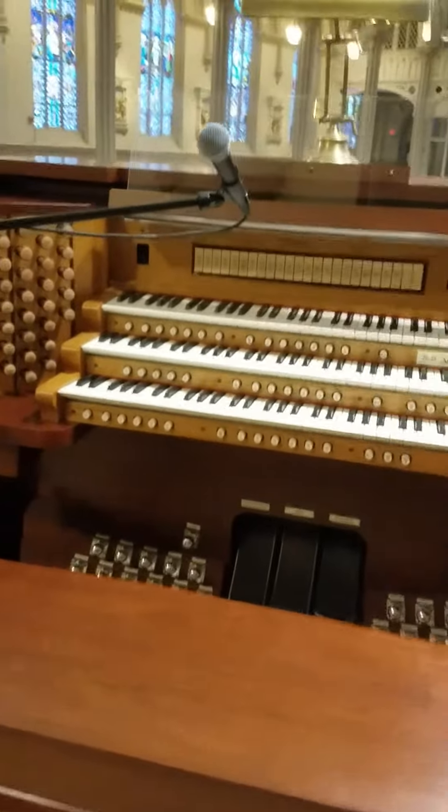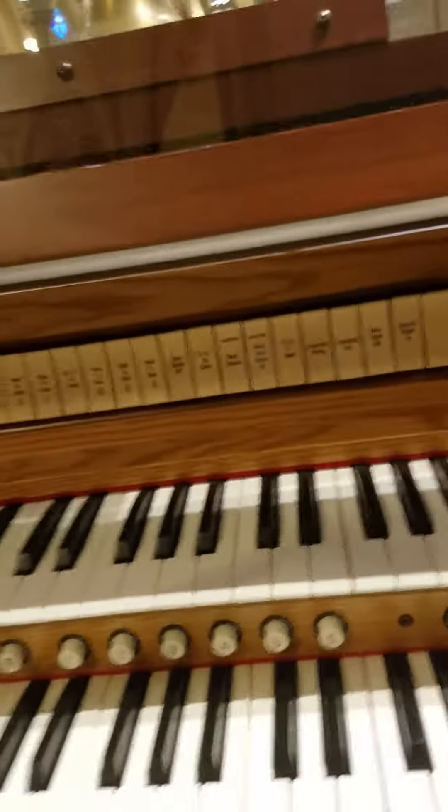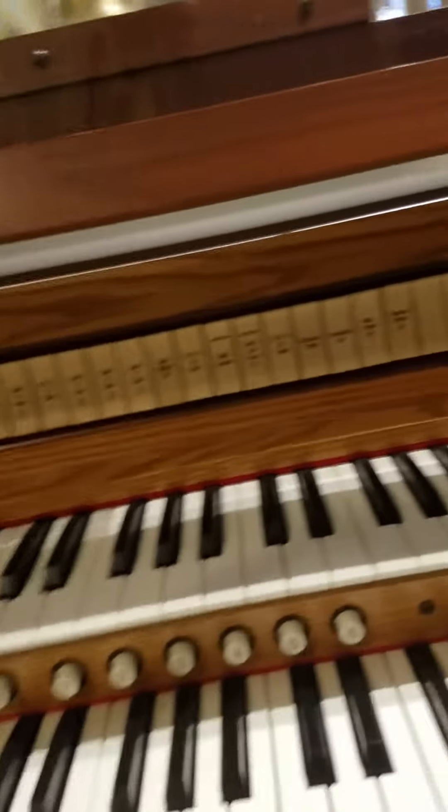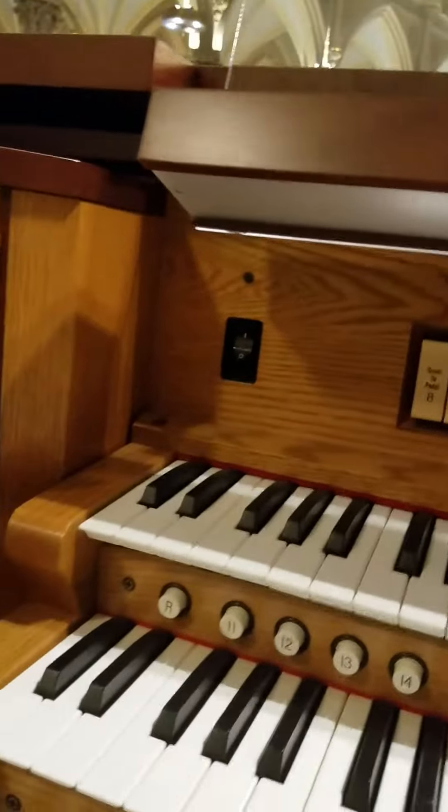Here's the organ. I already did the roll top open — it's very stiff, so you're going to need both hands to open up this organ. The power switch is over here. Turn it on.